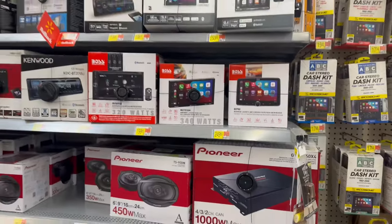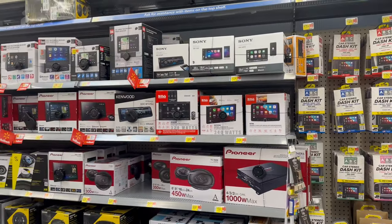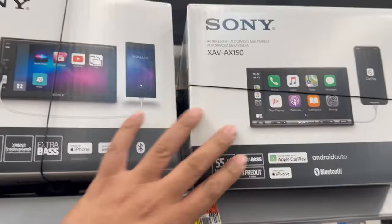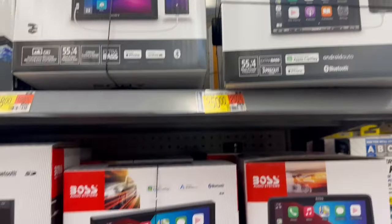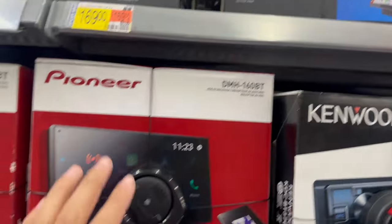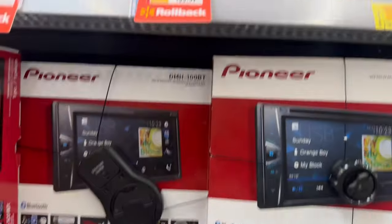We made it to the stereo section and there's quite a big selection here at this Walmart. I'm actually pretty impressed — you've got Sony, Boss, Kenwood, Dual, Pioneer, more Pioneer, and another Dual.